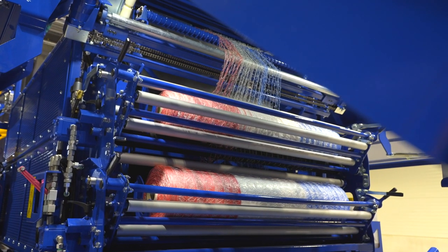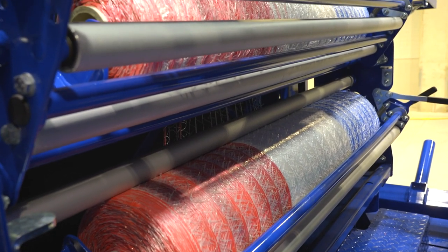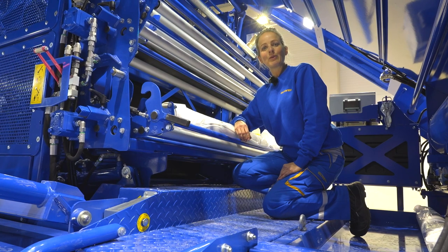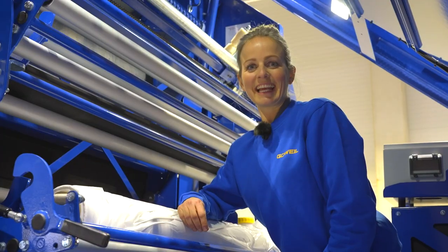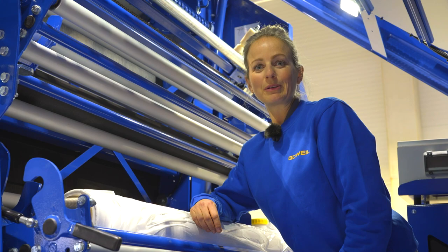If the dual binding unit is used with nets, both nets are placed into the same binding space. The process of loading a roll of net is therefore exactly the same as seen in the previous steps. The wide film is loaded into the binding in exactly the same way as the net. In the next two steps, I'll show you how to load the wide film in single and double configurations.